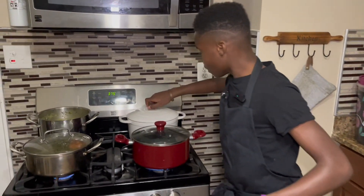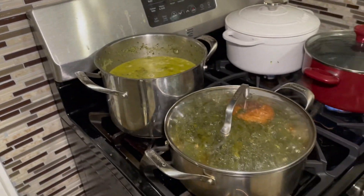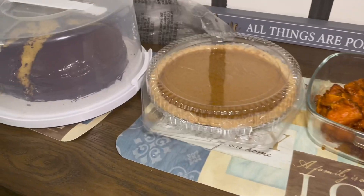So since today's Thanksgiving, we're going to give you a special treat. We have oxtails, collard root, turkey, Indian, apple pie.